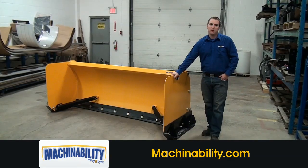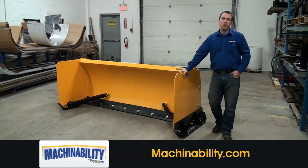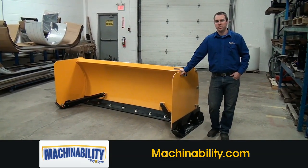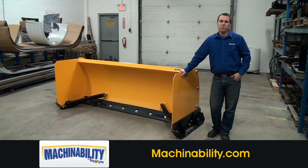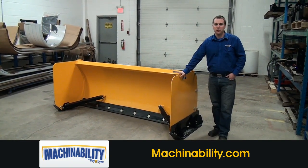I'd like to thank you for taking the time to look at the BP-35 series box plow with us. If you have any other questions or you would like to purchase this product, please reach us through the Machinability.com website and we'll be happy to get a hold of you. Thank you.